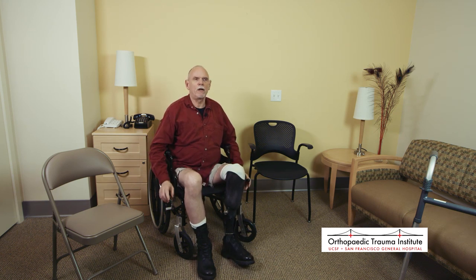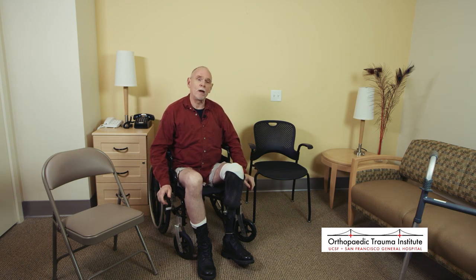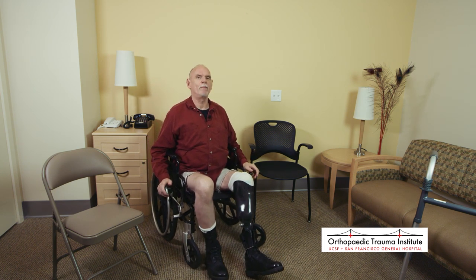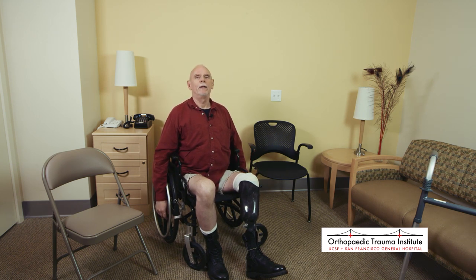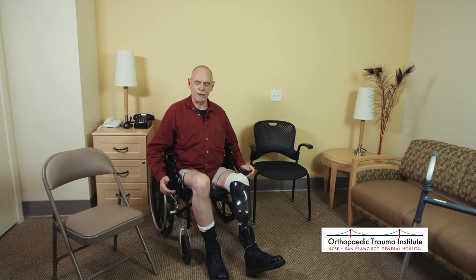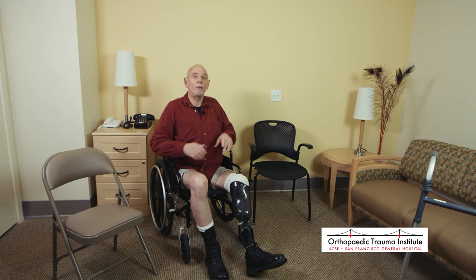Here's Mark, once again, to discuss and demonstrate common transfers around the living space, both with and without assistive devices. You'll probably go home in a wheelchair. The person that gives you the wheelchair will show you how to use it and operate it. The biggest thing is there's a set of brakes — every time you stop, you put the brake on. If you don't, when you go to sit in it rolls out behind you and there's nothing to hold onto. Next thing you know, you're on the floor.